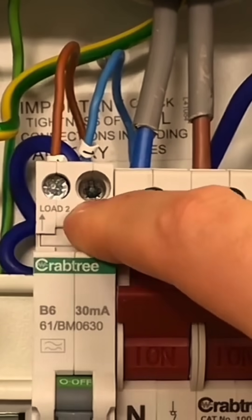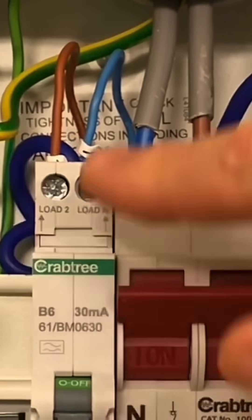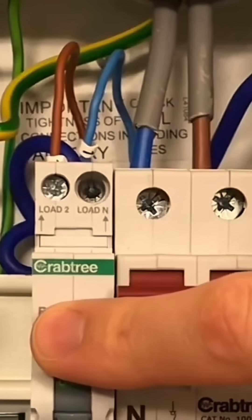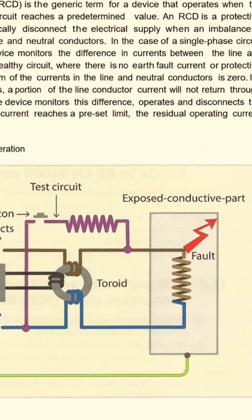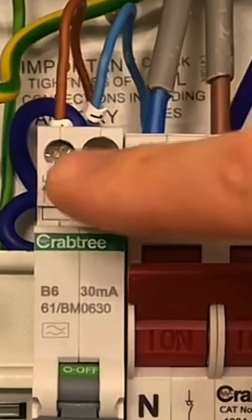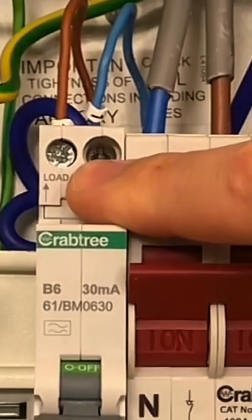Remember, an RCD operates by monitoring the current flowing through the line and back down the neutral again. If that current is the same, then the RCD is happy. If it starts to see that there is less current in the neutral than there is in the line conductor, it knows that current is leaking somewhere — either through an earth conductor or through a person — and it knows that it's time to trip.